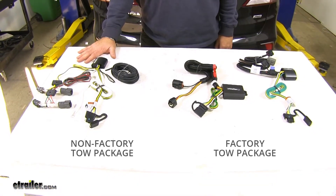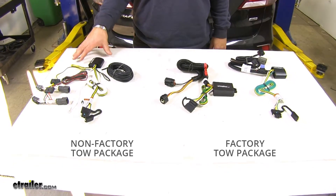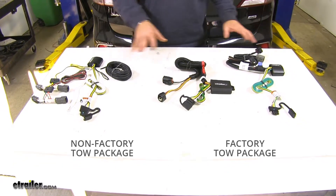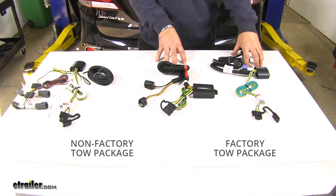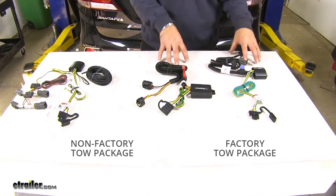This one over here on the left is going to be for a non-factory tow package. And the two here on your right — the Curt here in the center and the Tekonsha here on your right side — are going to be for a factory tow package.